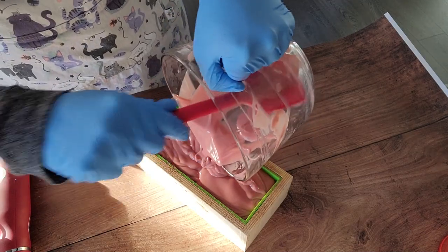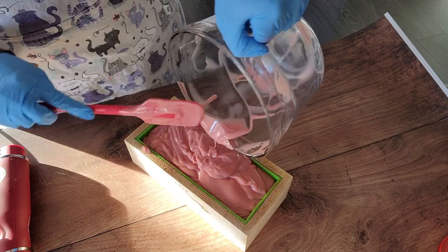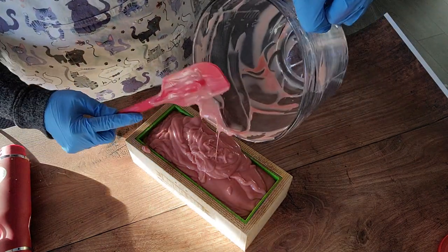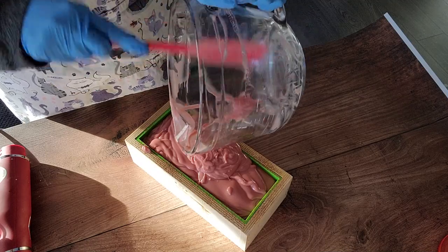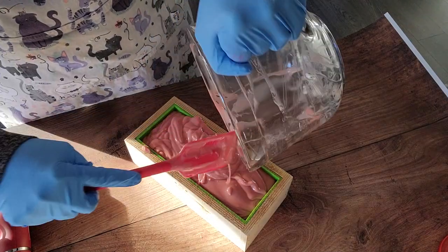It's pretty thick but still nice and workable - a really nice consistency, not soap on a spoon or anything like that. Kind of looks like a strawberry pudding.